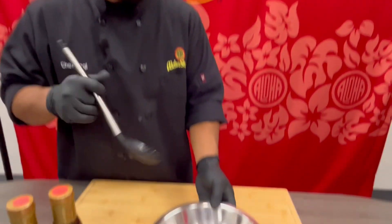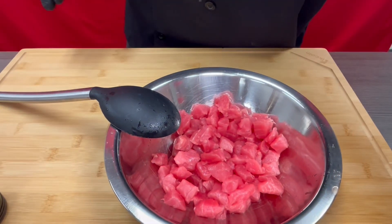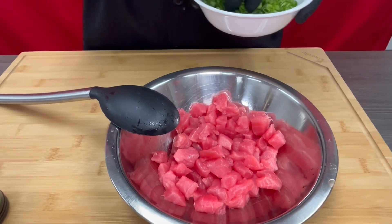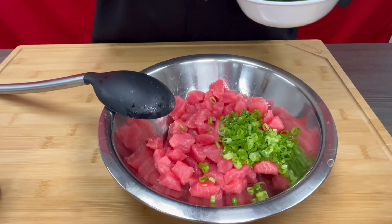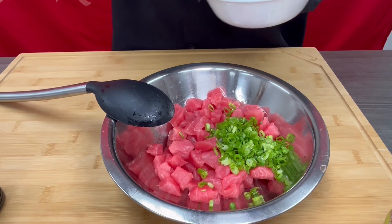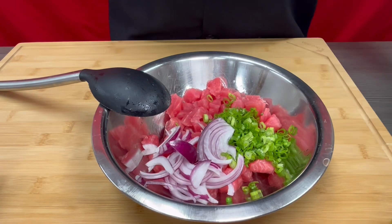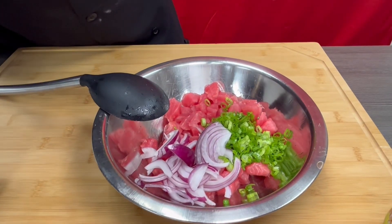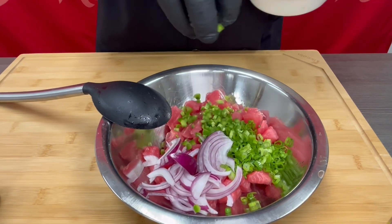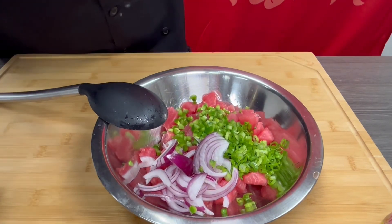So we just got done making our spicy mayo, and now we will be making our poke. In this bowl we have our ahi cubes. And to this, I'll be adding green onion, some red onion for crunch, some texture and color. And then just to give it a little spice, we'll be adding some jalapeños, and some sesame seeds.